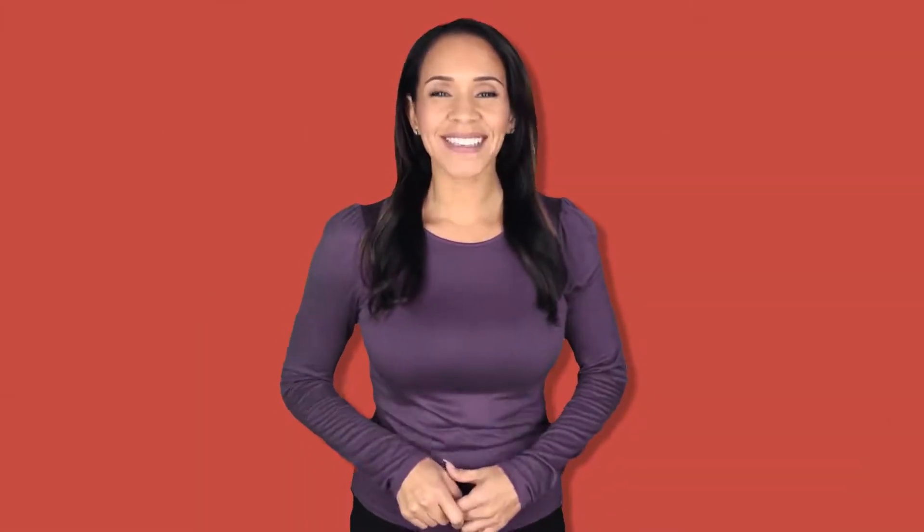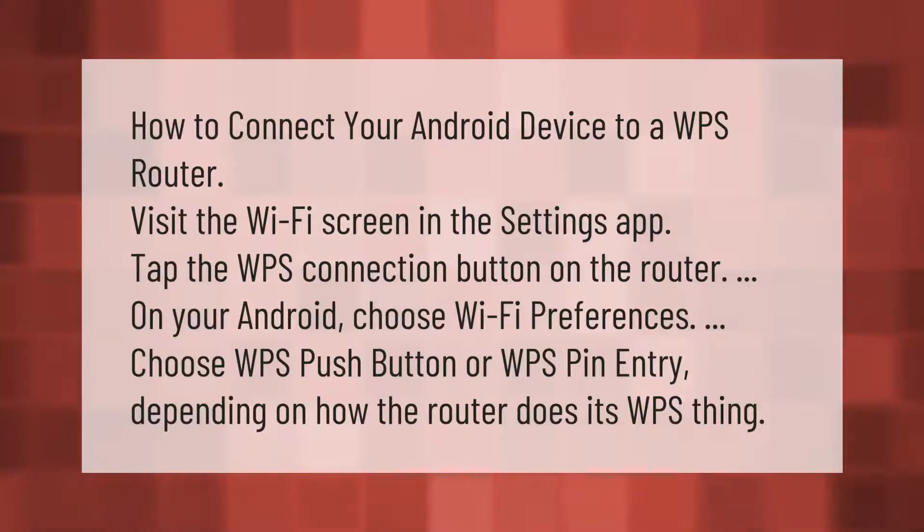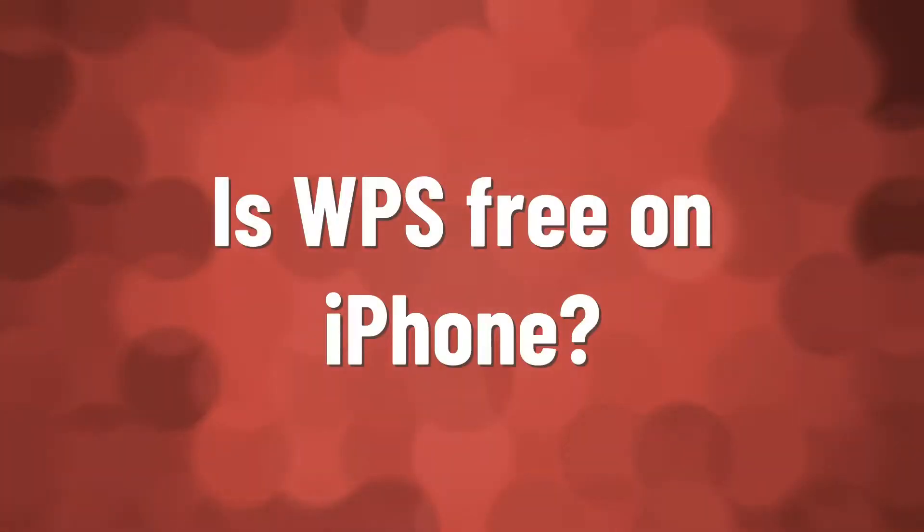How to connect your Android device to a WPS router: visit the Wi-Fi screen in the Settings app, then tap the WPS connection button on the router. On your Android, choose Wi-Fi Preferences, then choose WPS Push Button or WPS PIN Entry, depending on how the router handles its WPS connection.